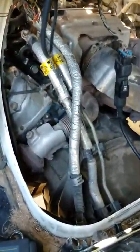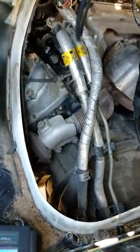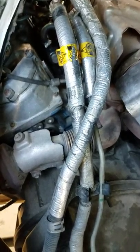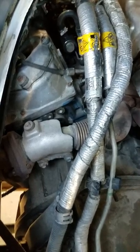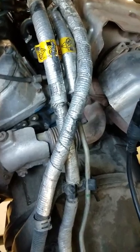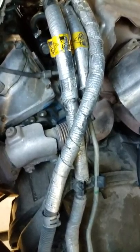Hey, Duramax tech here. I'm going to make this video on the Duramax dreaded low fuel rail pressure code. This will cover 2001 to 2010 trucks. Everybody's talking about it — big companies normally want GM to change all these injectors out at once. I understand it, because you think if one's going, the others are going to follow suit.